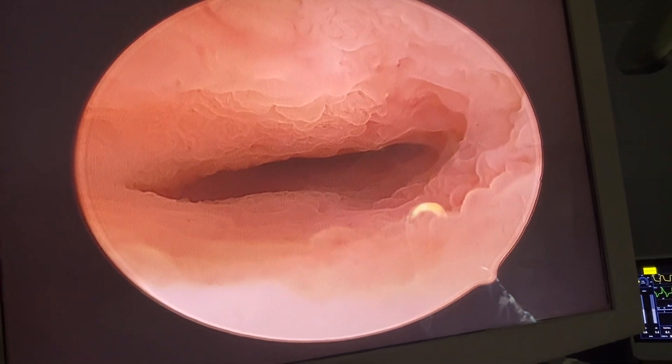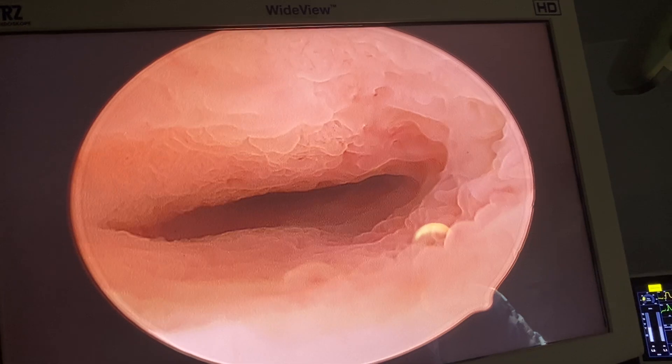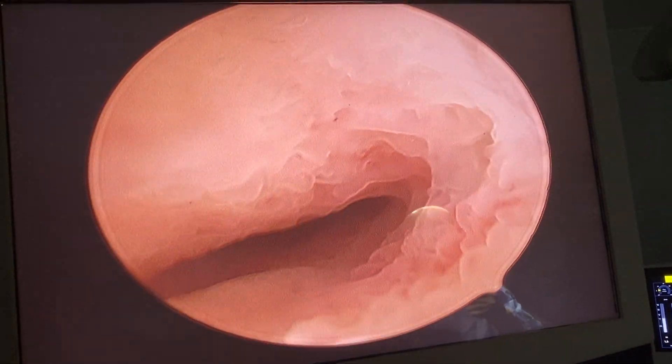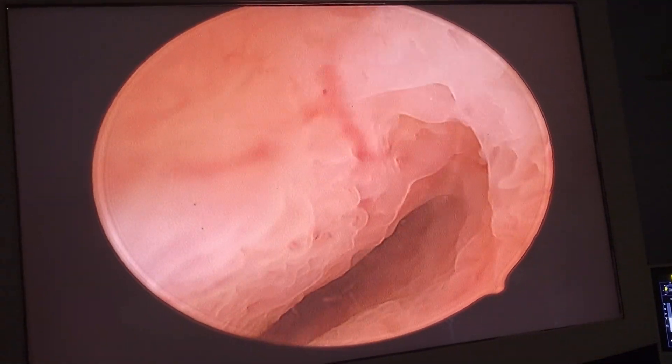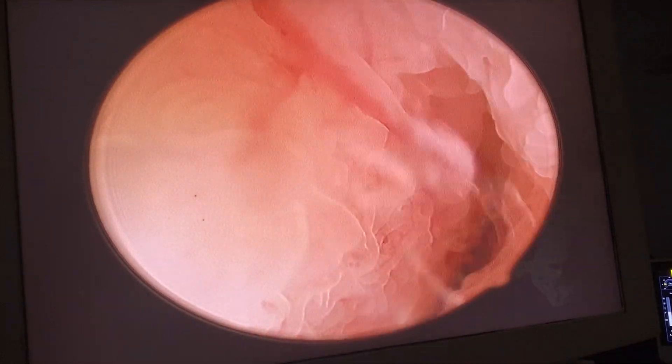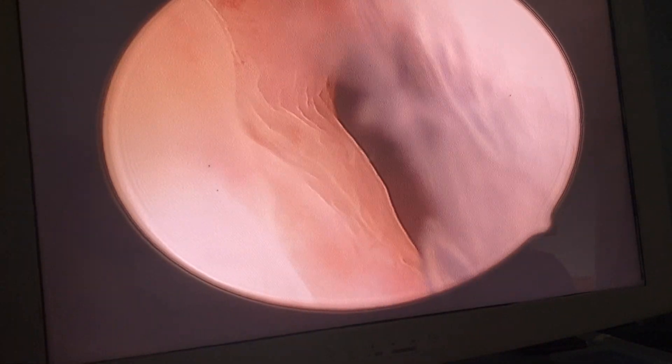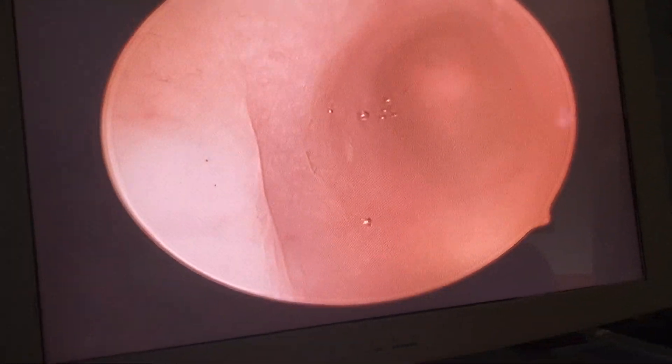I want to highlight a very important tip: the shape of the cystoscopy sheath is transverse, and the internal os is transverse too. So don't try to go like this — rotate and glide on the anterior wall. Give a chance to follow the black hole. I'm gliding on the anterior wall and then we are in. I read the focus.